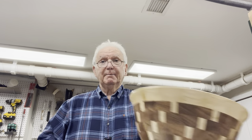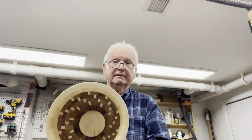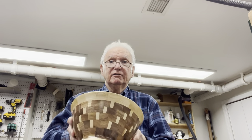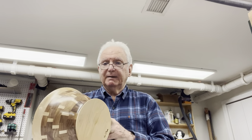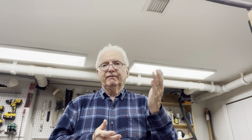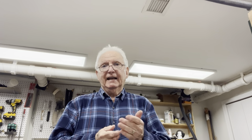Here's an example of a solid segmented bowl I did. This is a relatively simple pattern. The interesting thing I like about segmented bowl turning is that normally when you're turning a bowl, the grain of the wood is perpendicular to the axis of rotation. So when you start cutting, you're cutting side grain, end grain, side grain, end grain as your stock rotates. And end grain, if you've ever done this, is more difficult.